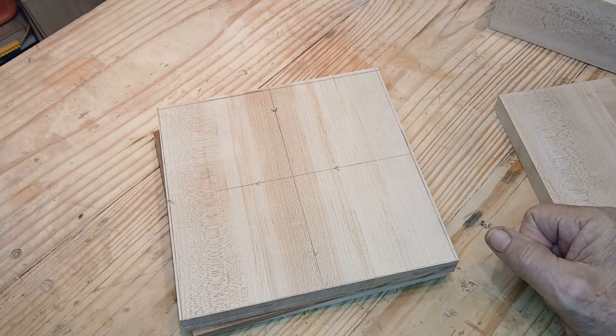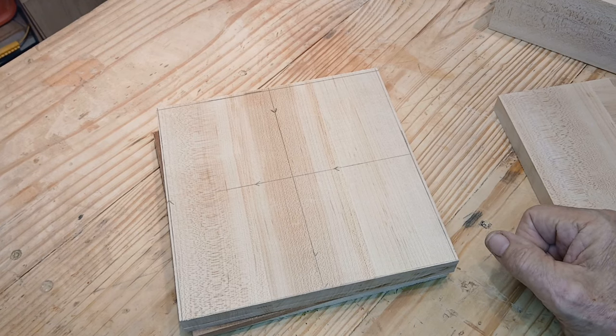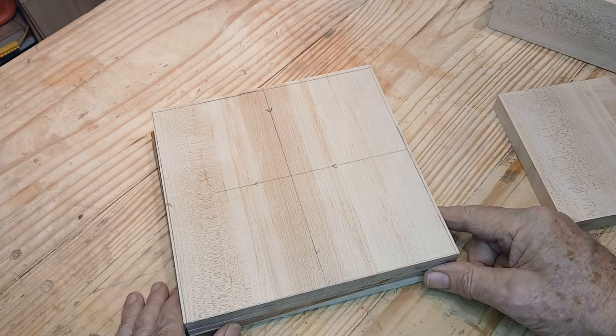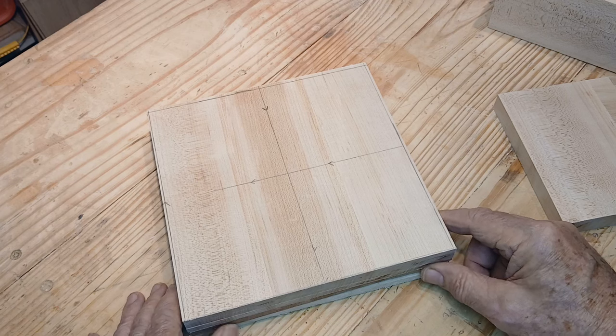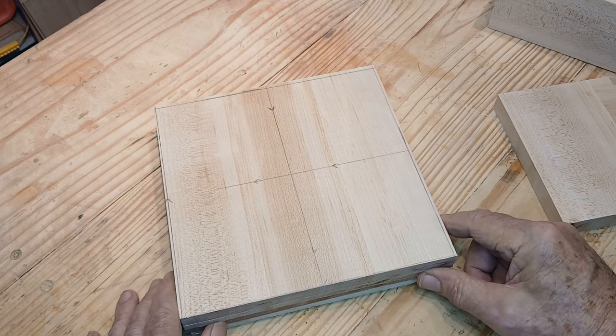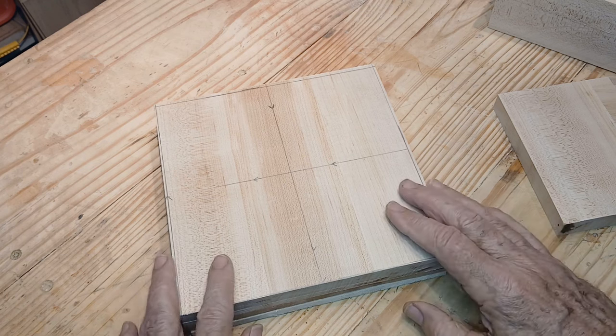Welcome to my next bowl making video. This one's not necessarily complicated, but there's a lot of things that I'm doing to make this one work. What we're doing in the bowls now is kind of more complex blanks. This blank's going to be like the one I just did, although this one's earlier in the book.